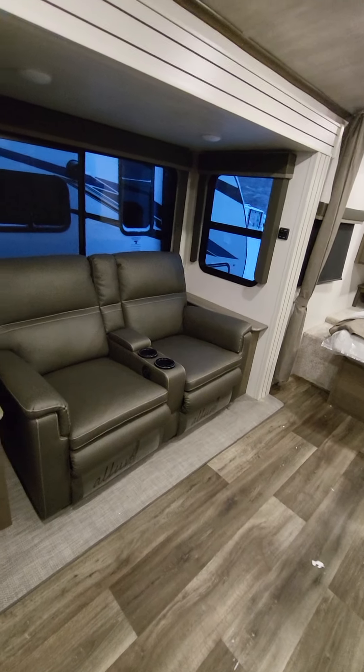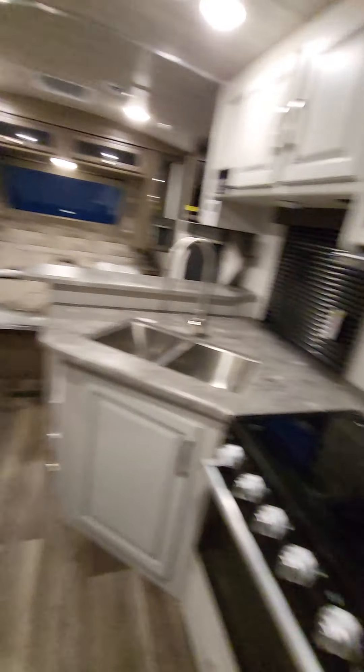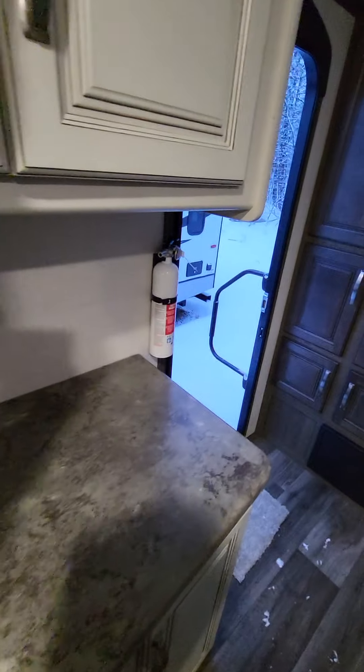The interior is very spacious with lots of walk-around space, especially for a couple. Before we get too far, this is the in-command system — it's been on Cougars for a few years now. It pairs with your phone; you're able to close your slides and awnings. It really comes in handy at a campground to make sure that slide's going to go out without hitting another camper. It also does your HVAC controls so you can make sure the camper's cool when you're getting back into it.